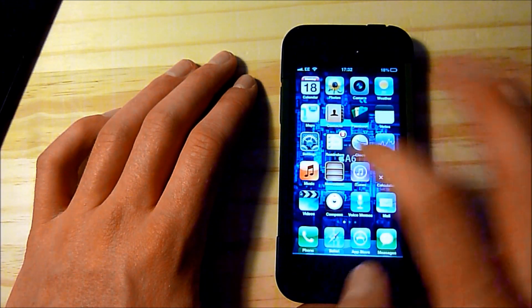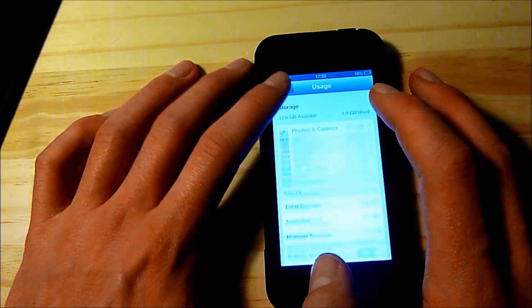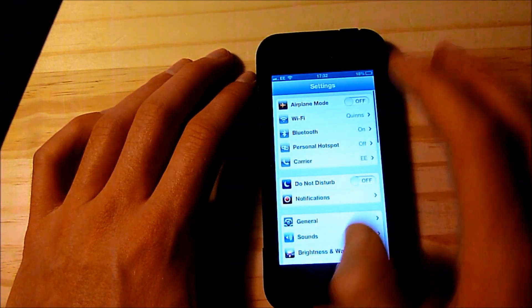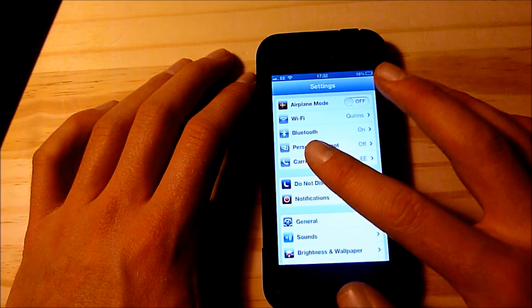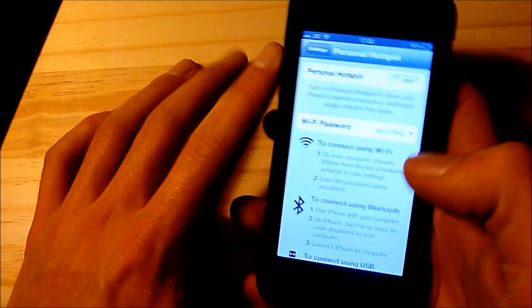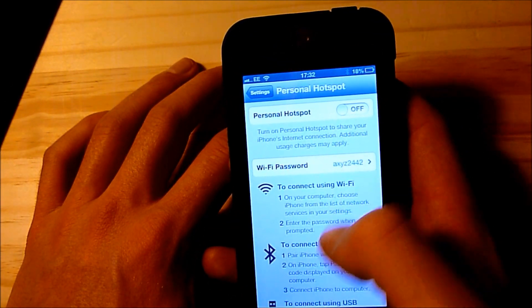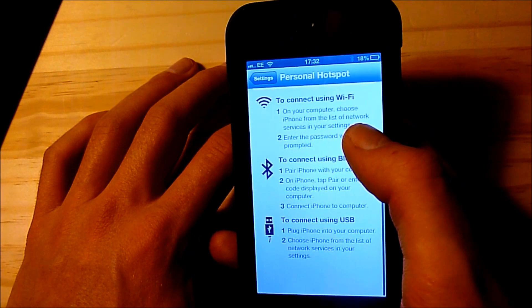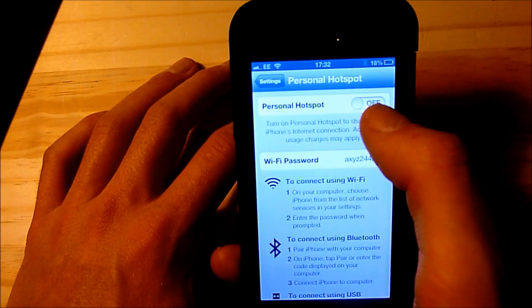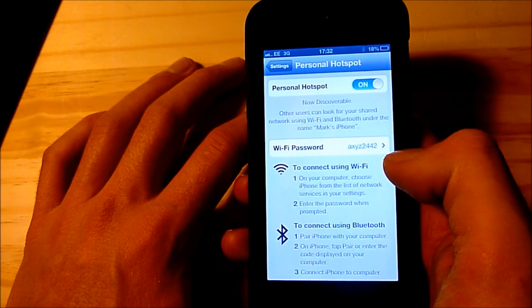Unlock your phone and go over to Settings, then go to the normal settings menu and you'll see Personal Hotspot just above the carrier option. You can set your password for what they need to sign in, and it gives you some information about it. Turn it on and it'll say now discoverable.